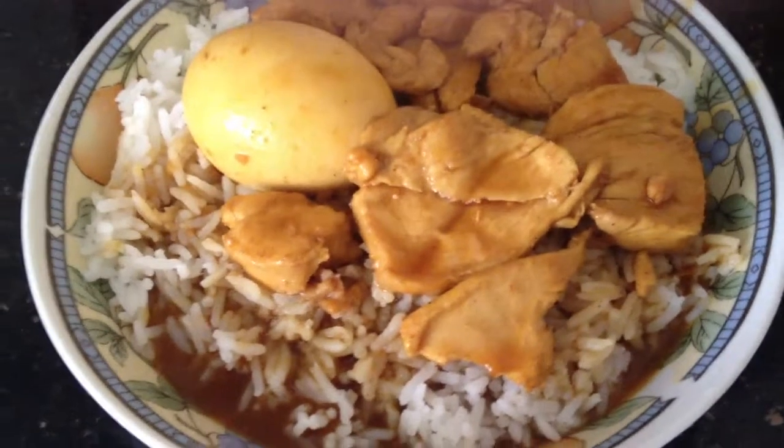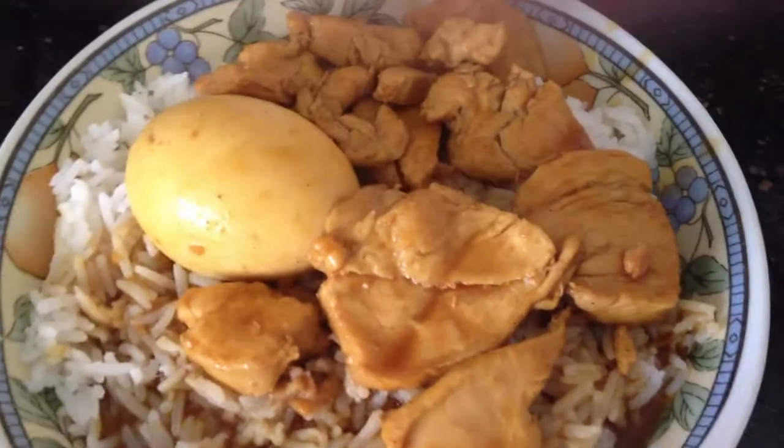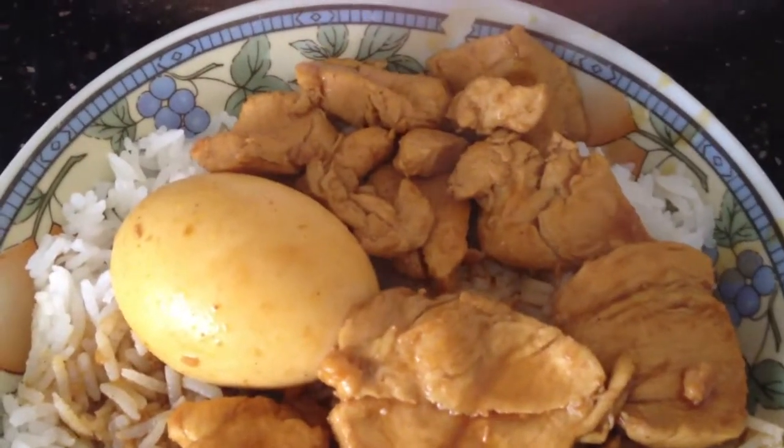Ideally I think it should be thicker, but I will learn, since I rarely cook often. You can see here are all the various pieces of chicken breast, together with the egg, and that's probably luncheon meat thrown inside as well.